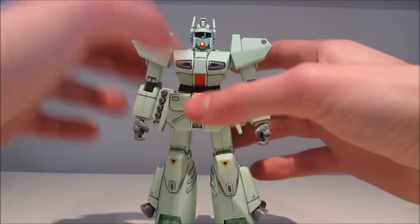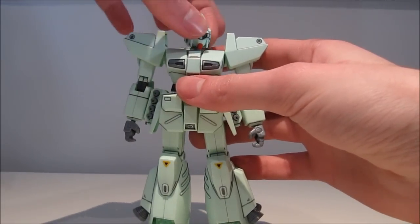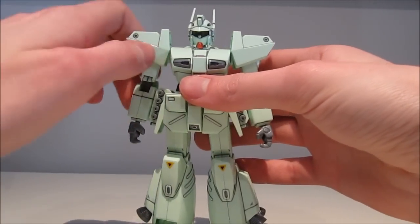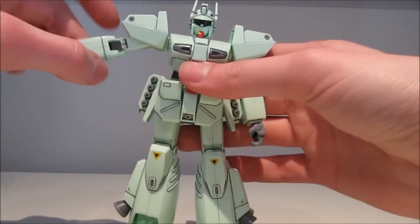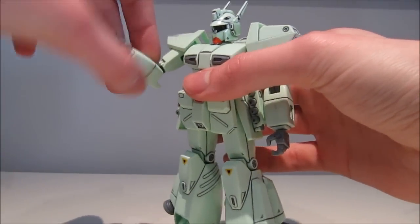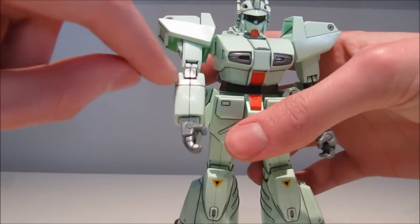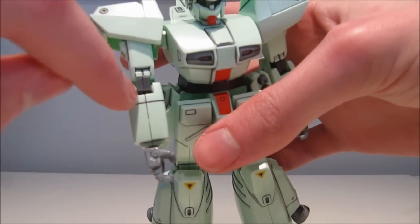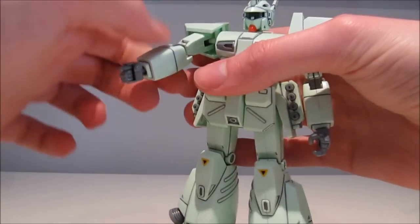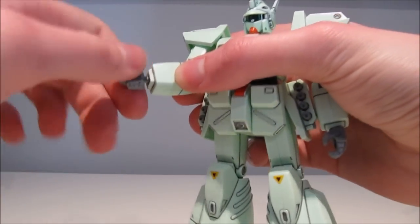Now on to articulation. The head is on a peg, not a ball joint — it goes up, down, and turns all the way around. The arms will rotate around and go out nicely. The elbow is unfortunately only on one joint, so you don't even get 90 degrees. What I do like is that even though it's on a polycap, it looks a little bit mechanical with the line in there — at least they were trying. It also turns around at the elbow. The hand, unlike the head, is on a ball joint, so it will wiggle around and turn around and do everything a ball joint does.